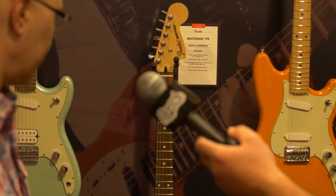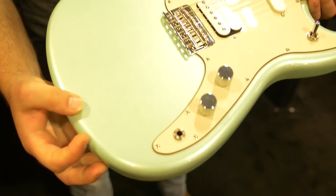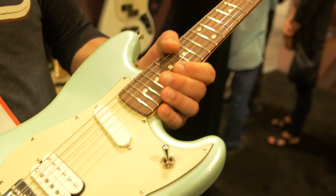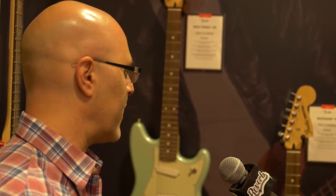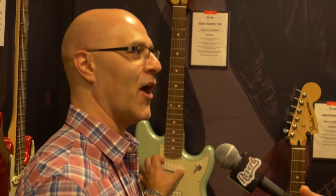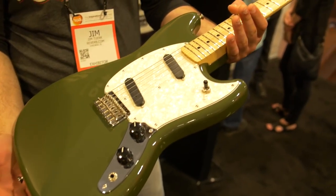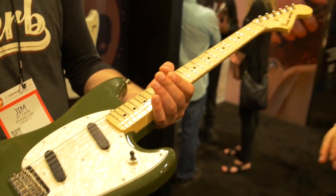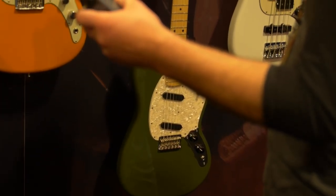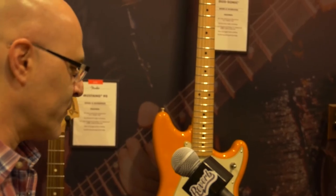Mustangs have the larger headstock. There's a P90 Mustang and also a single-coil Mustang. Underneath, they're actually like a six-pole Strat-looking pickup, and they're Alnico kind of medium output, so they sound really warm and sparkly — basically like a Strat pickup with a different kind of cover on it. It looks so cool. Yeah, that's a new color, olive. We chose all these great, fun colors because we know a lot of younger people are looking for these.